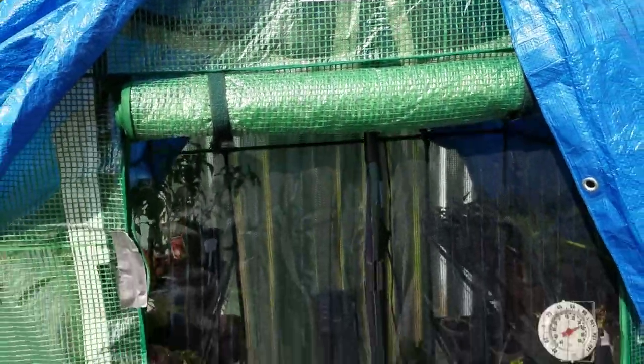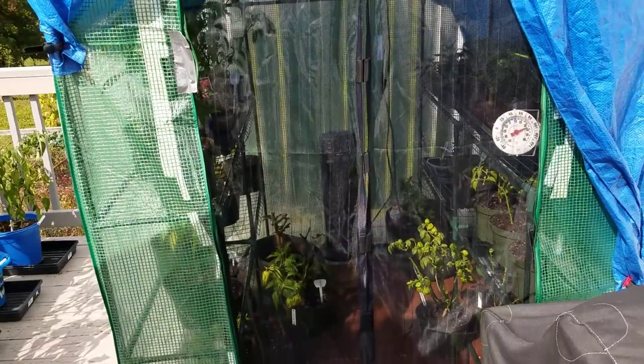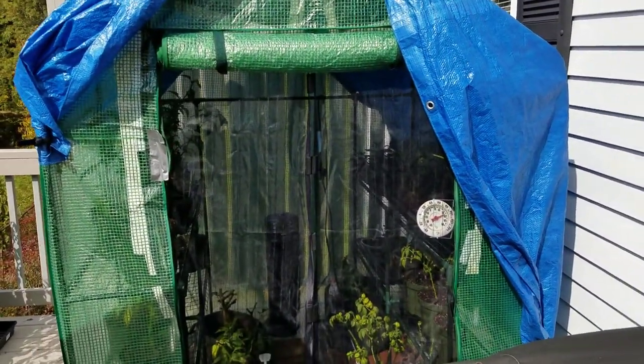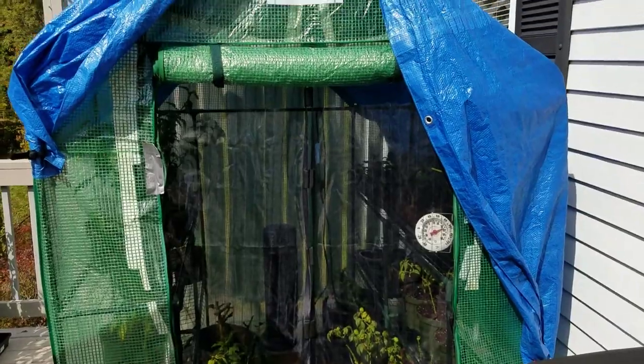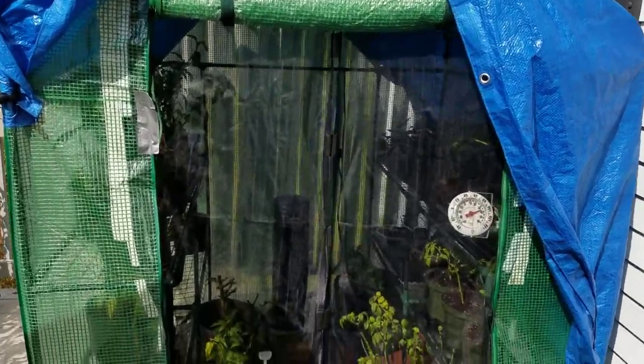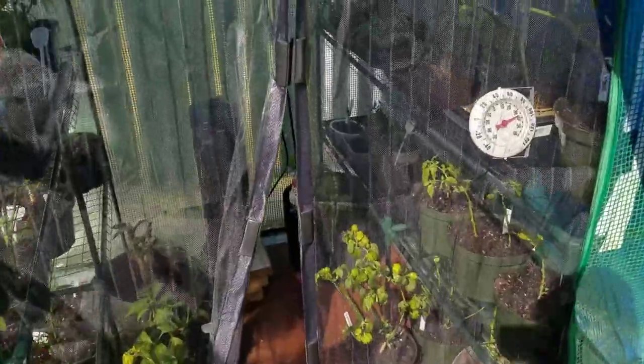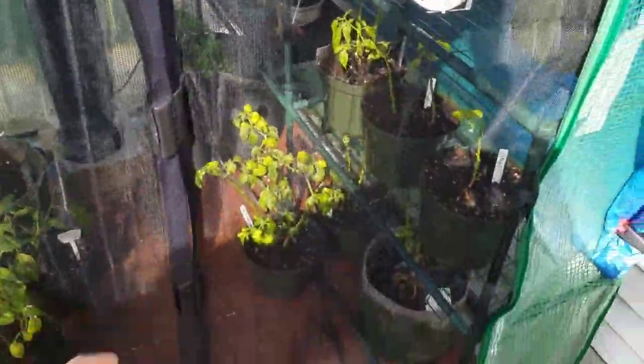I made one just like it on the back as well. Then I went to Rite Aid — they have a lot of those as-seen-on-TV products — and I got one of these magnetic screen doors to put on here. You can see how that works: it just opens up this way, and when I let go it catches right on.